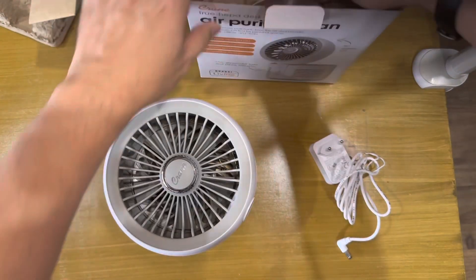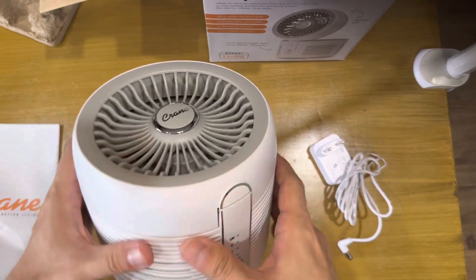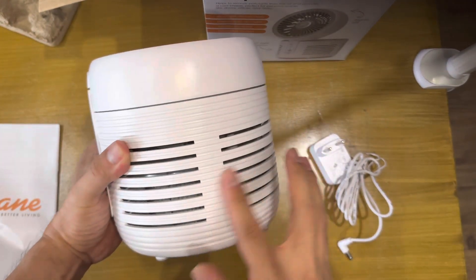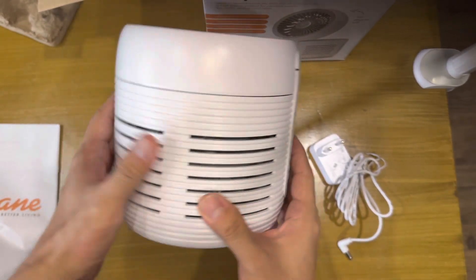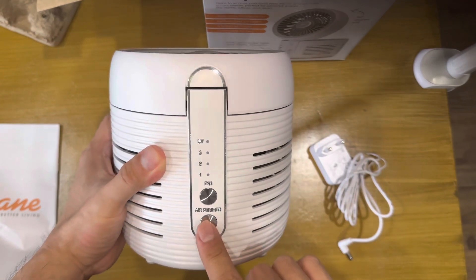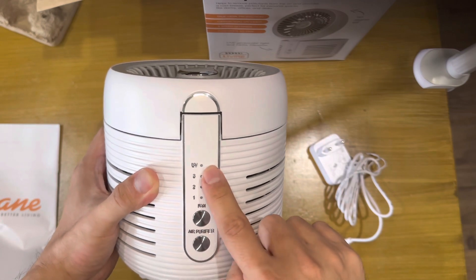So this is the unit. This is the suction side — it's all around 360 degrees. There's an air purifier button, a fan button, three fan speed buttons, and the UV button.